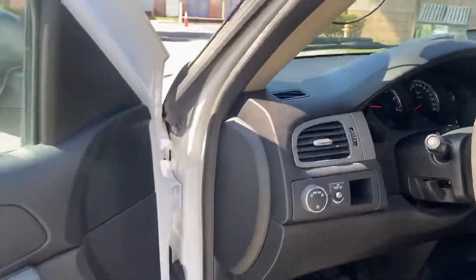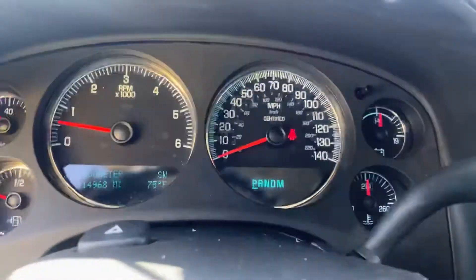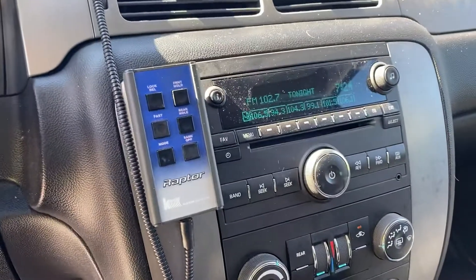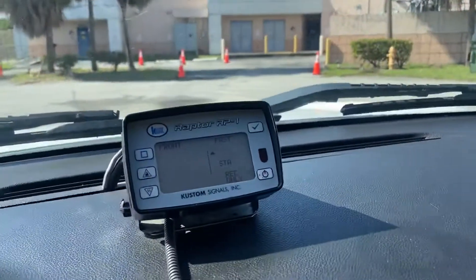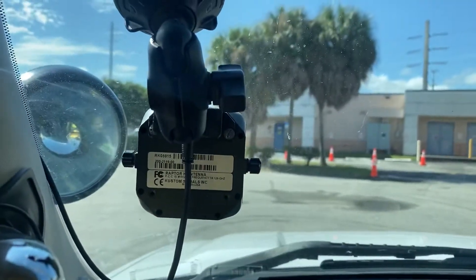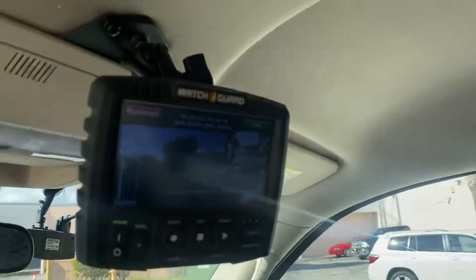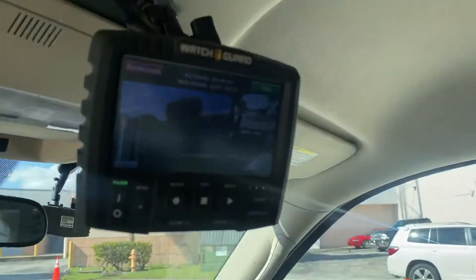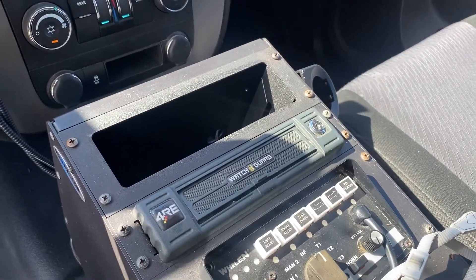Let's go inside. Spotlight does work. Mileage is 114,968. Here's some of the equipment — this most likely is the radar system. It also has a front camera with the Watch Guard system, which does work. It has three cameras: front, the partition area, and then the rear. Also has the Whelen controller, and that looks to be the DVR for the Watch Guard system.